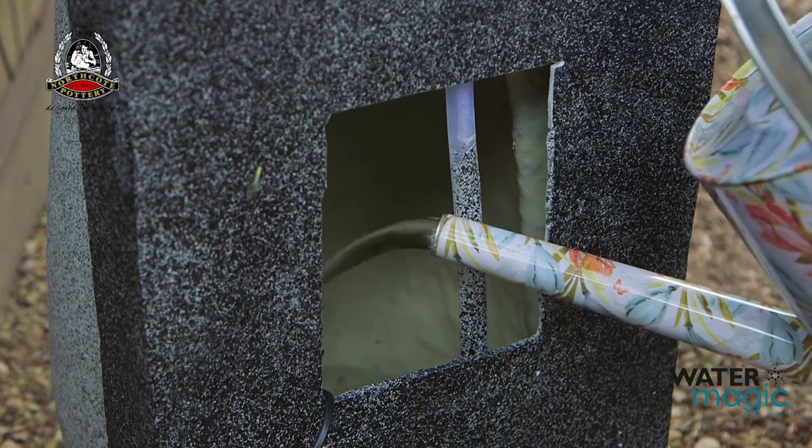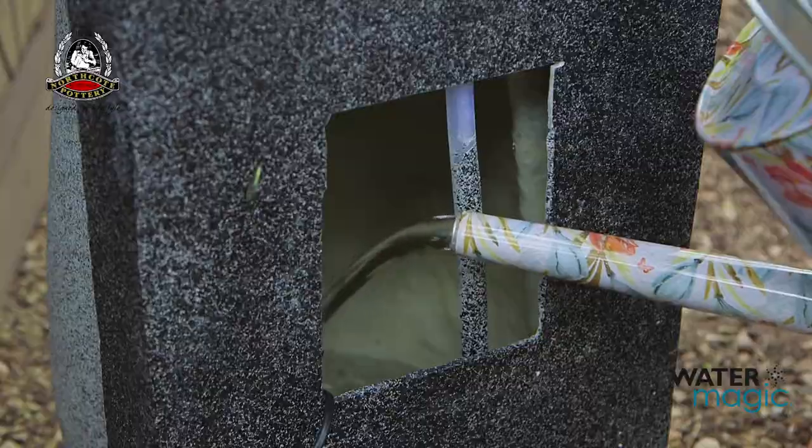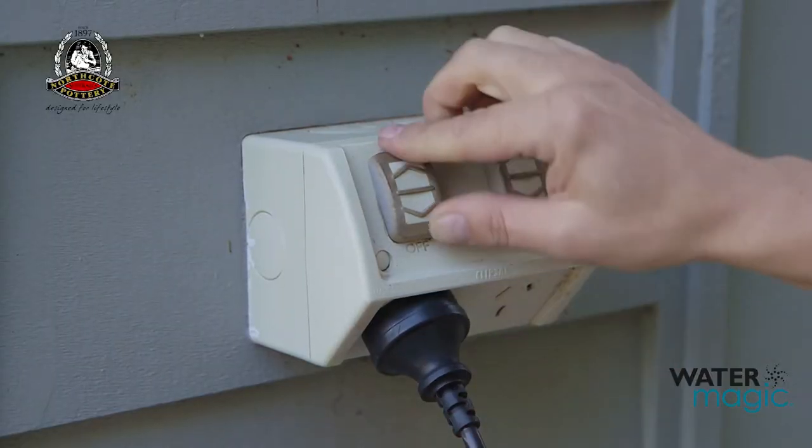Then fill the fountain with clean water so the pump is fully submerged. Now simply connect the plug to your power outlet. Now sit back and enjoy the magical sounds of your new water feature.